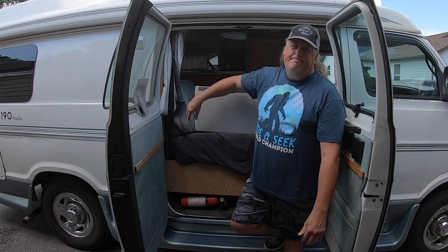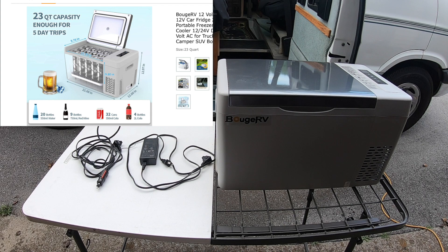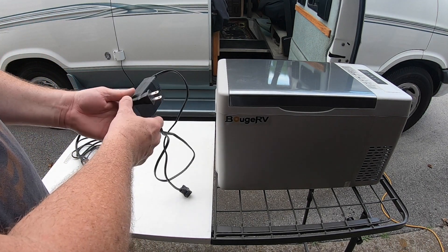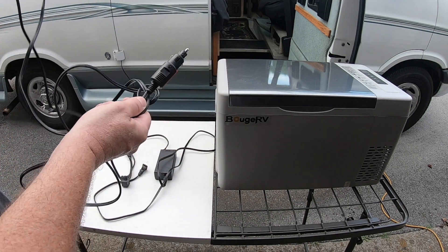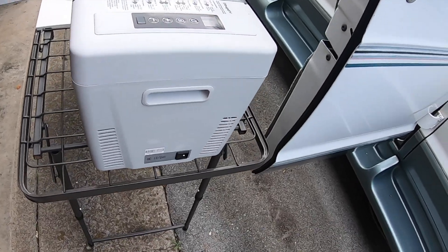This cooler is a 23 quart and you can get them in a bunch of different sizes. I think their max one is 50 or 58 quart, which works as a freezer and a cooler all-in-one. This one you can use as either a cooler or a freezer. It comes with your standard AC adapter on the side and also a DC adapter that goes into your cigarette lighter plug — the motor side — DC 12/24 volt.